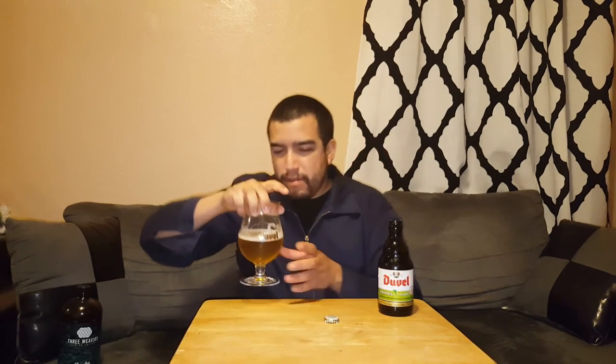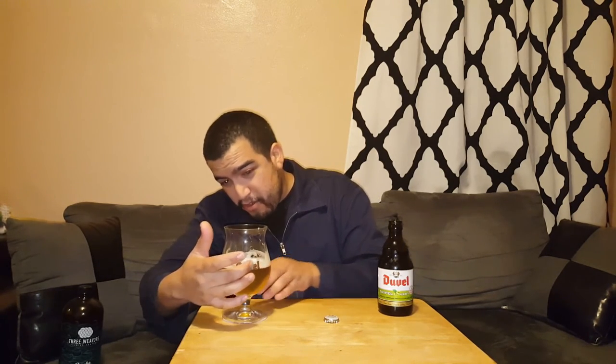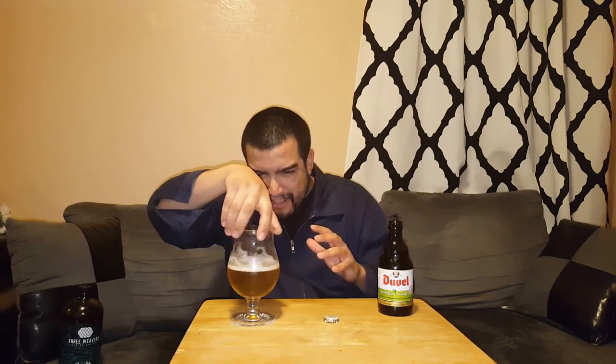Once again, the Duvel Triple Hop with Equinox Hops. I'm gonna go ahead and cut this a little short — it's late and I am tired. Not too tired to drink this beer, just too tired to talk about it. So here's a little recap, guys: really good beer, it looks great. The head disappeared — just doing some lacing on the glass — beautiful lacing. Smells great, looks great, tastes great. Surprisingly great — I was not expecting it to taste this good. Highly recommend it if you can still find it. Depending on where you're at, you might be able to still get this, so go out and look for it.